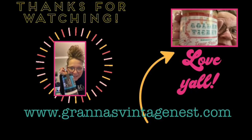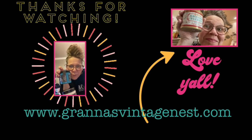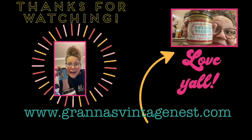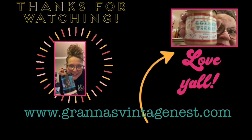Thanks so much for watching! If you want to be in the know on the next video, hit that subscribe button, the post notification button, and then put a comment in and say 'hey, I subscribed.' I'll see you in the next video — love y'all!